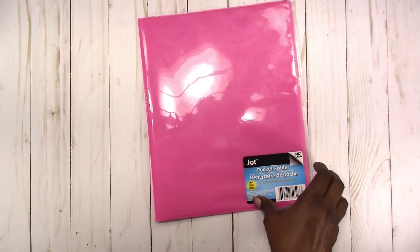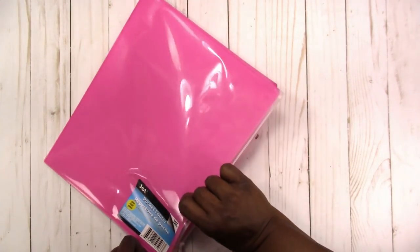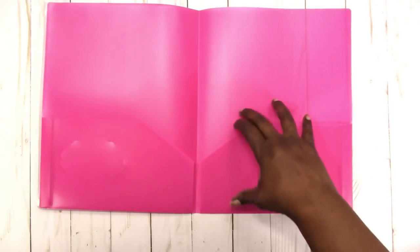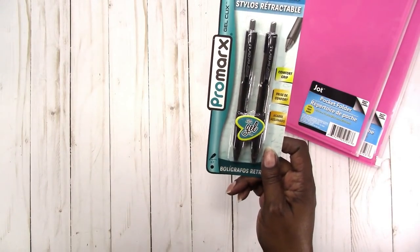I went to Dollar Tree and got a few things. I picked up two of these pocket folders that have a zipper pouch on the front, so you can put items in here and also tuck items in here. I got two of those for a dollar each — not sure that's a great bargain, but I kind of need them for something. Then I got a pack of these pens.